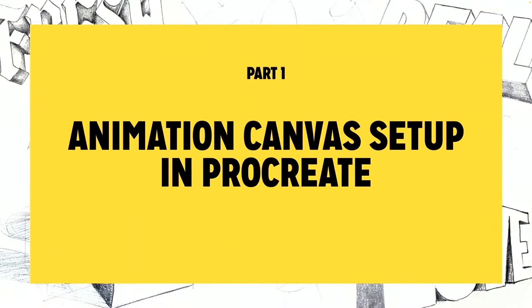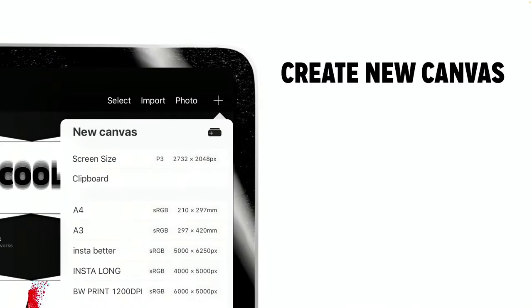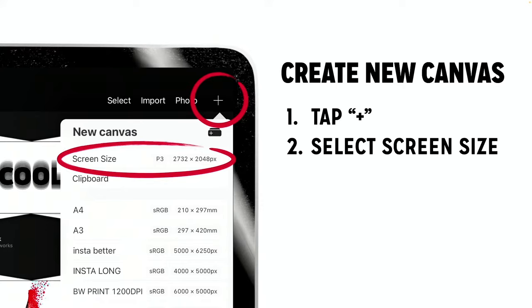To get started, we'll set up an animation canvas. Open Procreate, tap the plus at the top right corner, then select screen size. You want a canvas that has at least 100-plus layers. Depending on which iPad you're using, this could be a smaller canvas — maybe something like 600 by 800 pixels — or larger if you have an iPad Pro or latest gen.